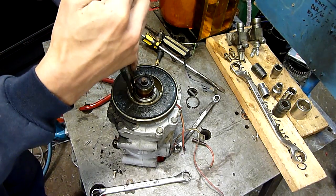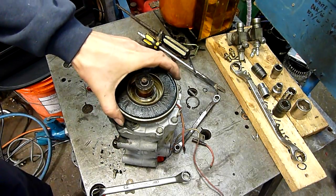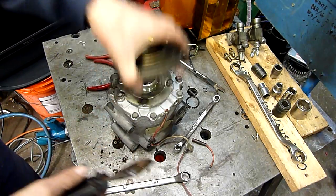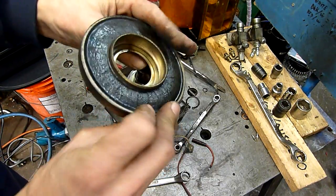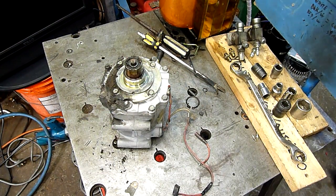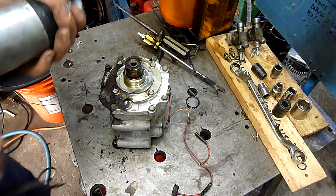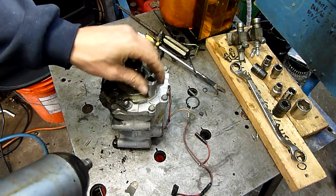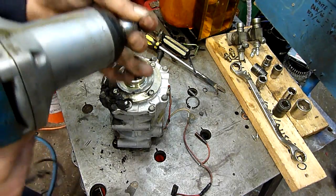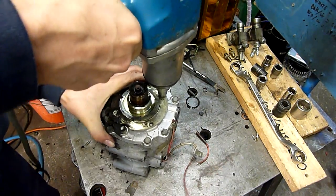Deep circlip — a lot of clutch coils require you to find a way to pop these. You definitely need a good pair of circlip pliers for these jobs; there's really no other way of getting them off non-destructively. It's a 12-volt clutch coil.